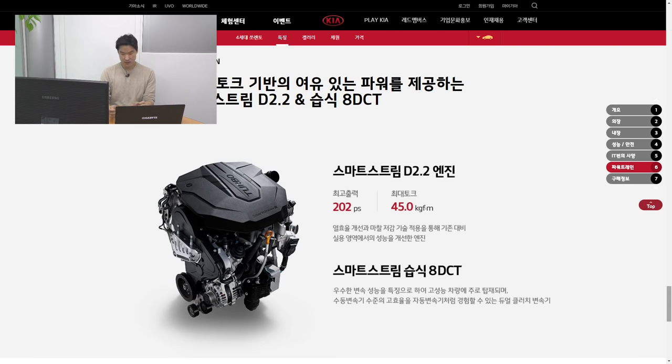They'll also introduce a 2.5 liter turbo — maybe for the North American market since we don't get diesel. There's also a 1.6 liter hybrid and a 1.6 liter turbo plug-in hybrid. The 1.6 liter turbo hybrid will make about 230 horsepower, while the plug-in hybrid will make about 265 horsepower. The hybrid is known to return about 15.3 kilometers per liter, which is about 35.9 miles per gallon — very, very good efficiency.